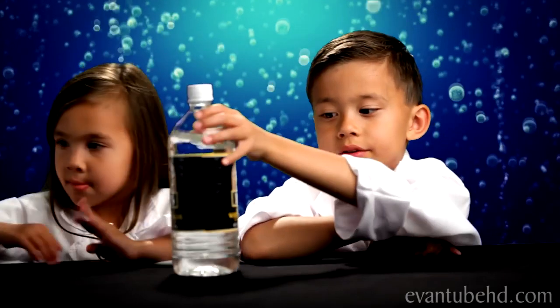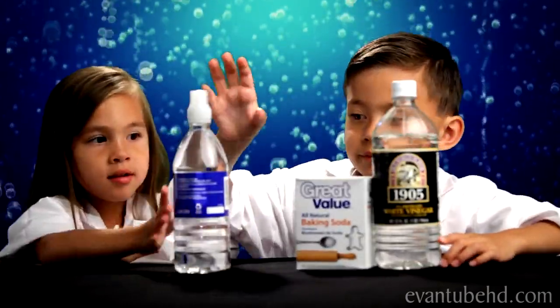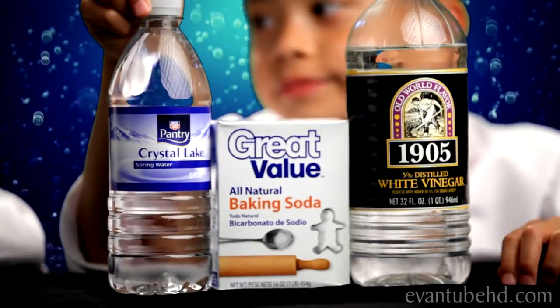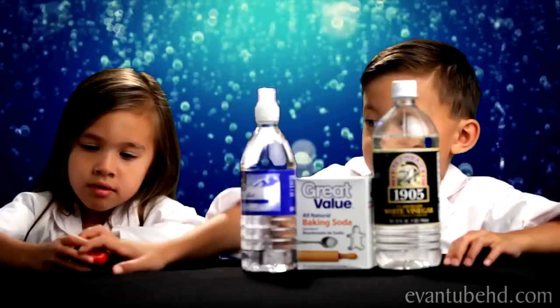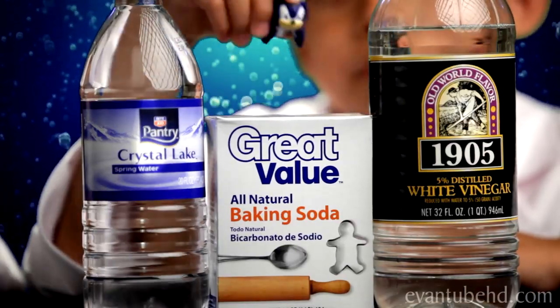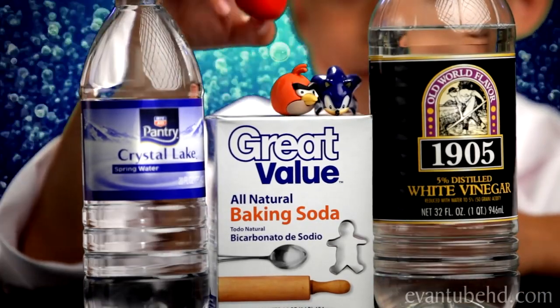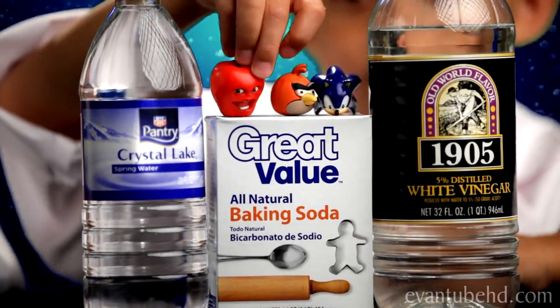Here are the items we're going to need. You need vinegar, baking soda, and water. You also need toys you're going to put inside. The toys you might use are Sonic, a red bird, and maybe an Annoying Orange midget apple.